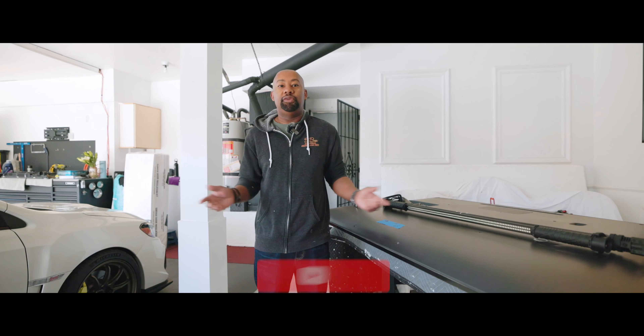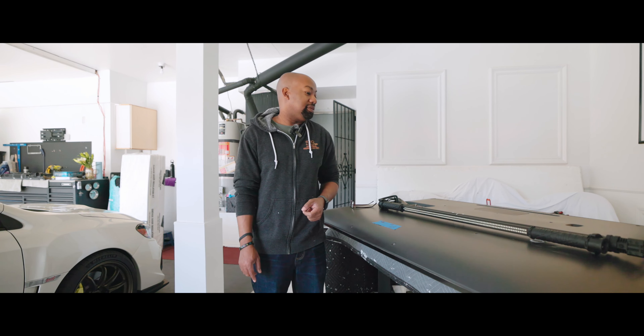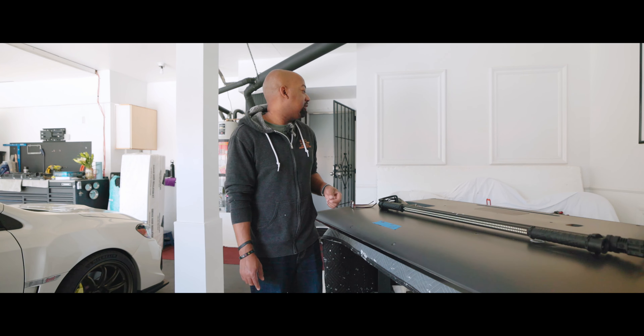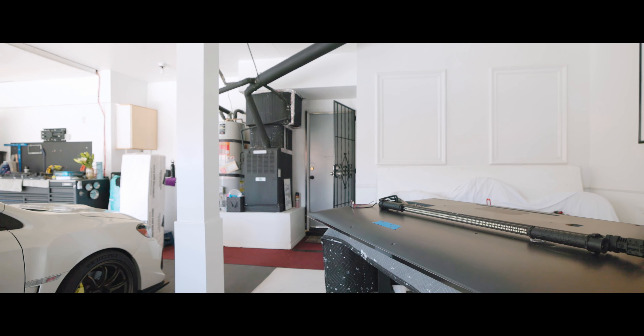Today we're doing some random stuff around the house. We got our TV now, we're gonna hang up the old TV and do some garage door foam installation — I've been waiting to do that for a while. This thing is heavy. I'm not sure what to do with this big giant thing, I'll just shove it in the corner for now.